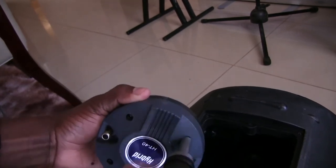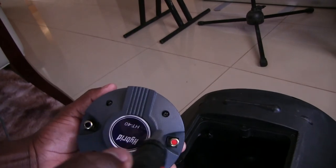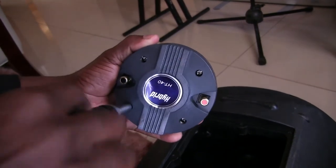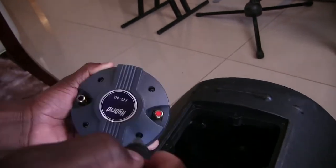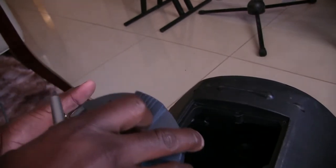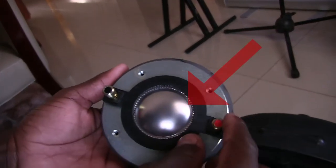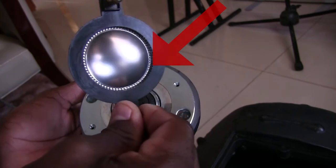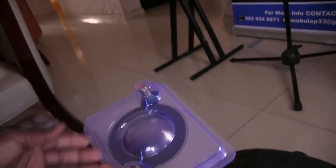The next thing is to remove the screws on the tweeter casing. We have to be careful not to break anything, so just remove the screws counterclockwise. After loosening all the screws, remove the cover slowly and carefully — and that is what we have to replace, the diaphragm. This is the new diaphragm we're going to use to replace the old one.